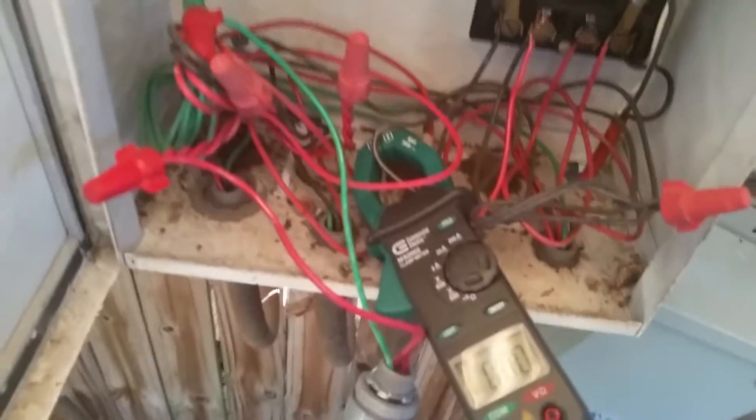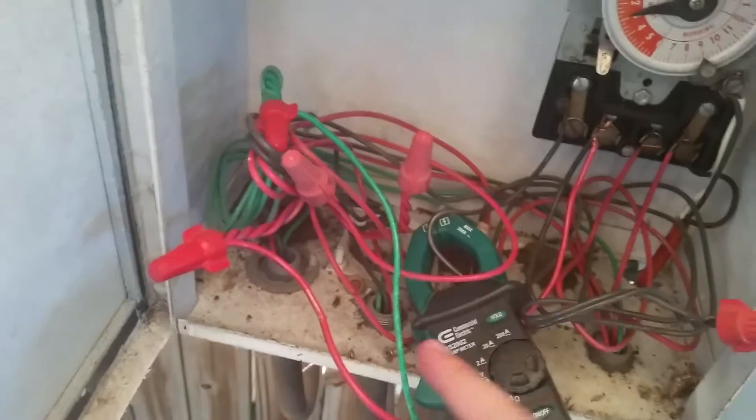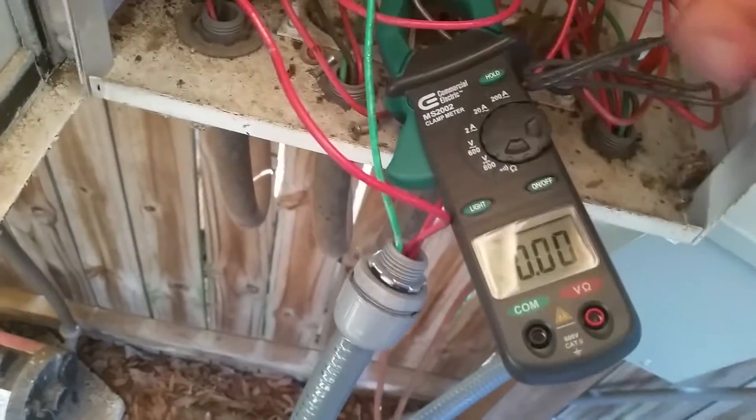All right, and we're back. I just hooked up the KVAR unit — again this is really primitive just to show you guys what we're doing here — but we hooked it up to the input side of the pool pump, and this is the output side. The amp meter is set to zero right now.